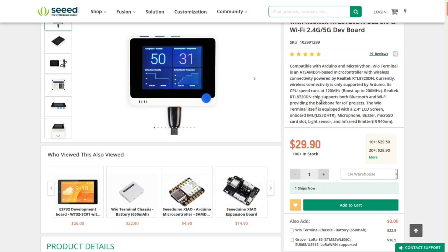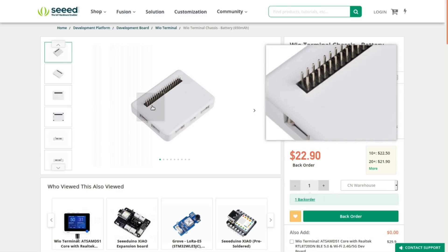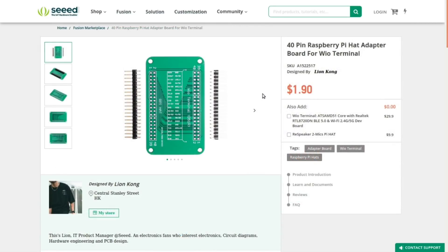Just for completeness, this thing is basically 30 bucks. There are also a couple of accessories they make specifically for it. One is called the Terminal Chassis — the biggest improvement there is that it has a battery inside so you can run the thing without plugging it in once your code is uploaded. It plugs in through that 40-pin connector and also gives you some extra Grove connectors.